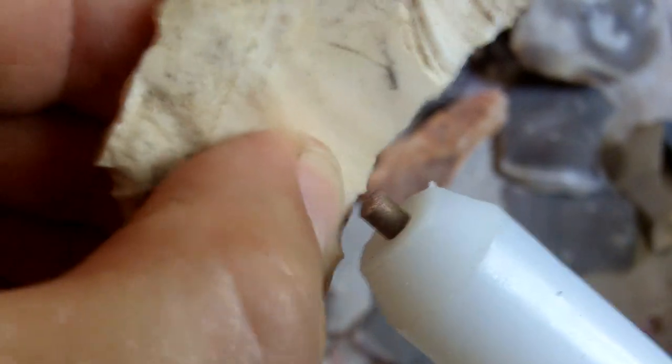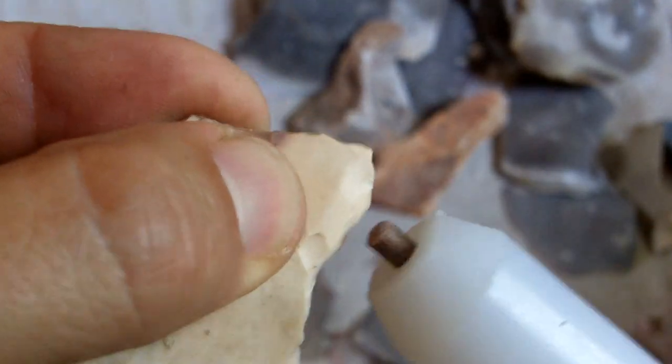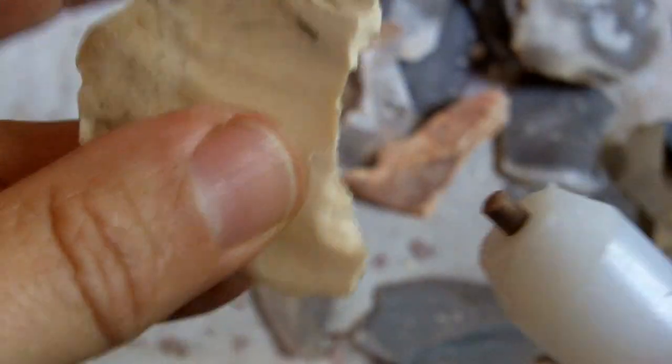I can do this with a hammerstone too, but it's not as accurate. And of course, when you reduce accuracy, you increase the chance of breakage.